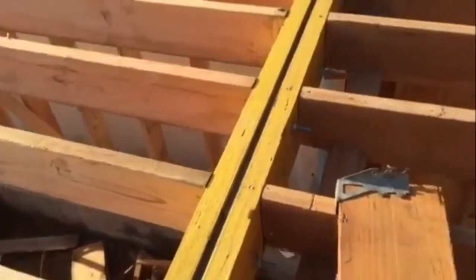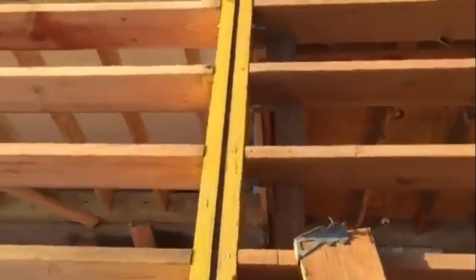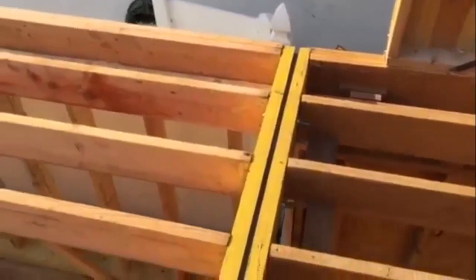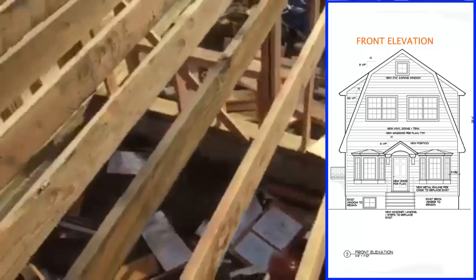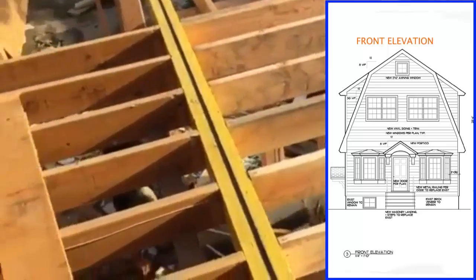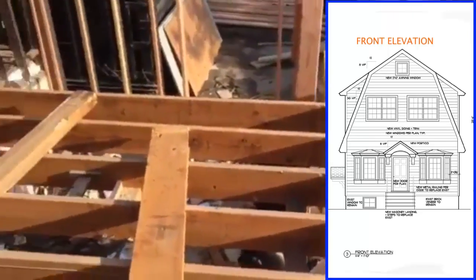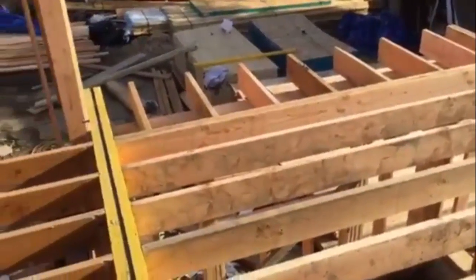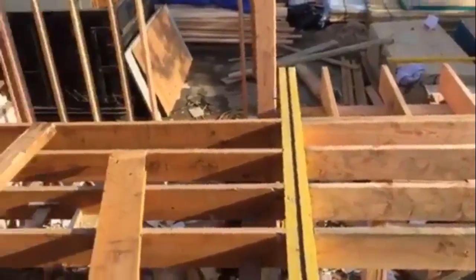Once it's all put together, you can see how the flitch plate accepts the floor beams on both sides. Now we have a nice structural floor and one big room for the in-law suite.